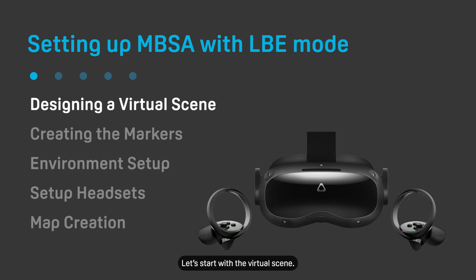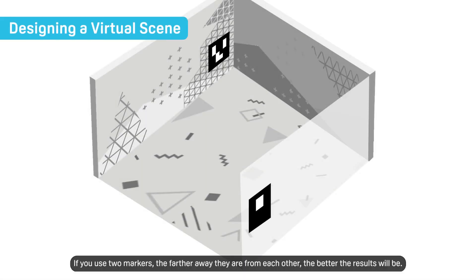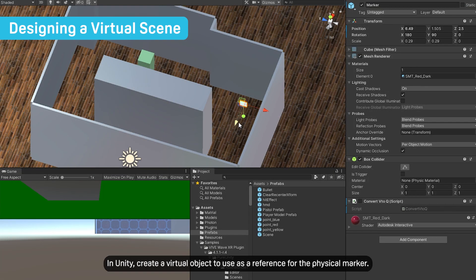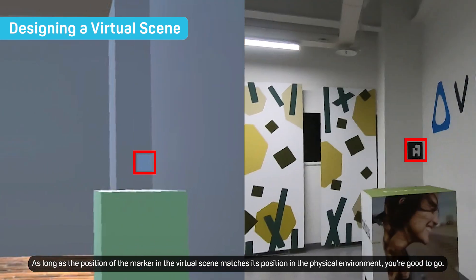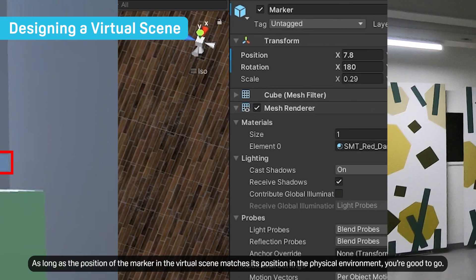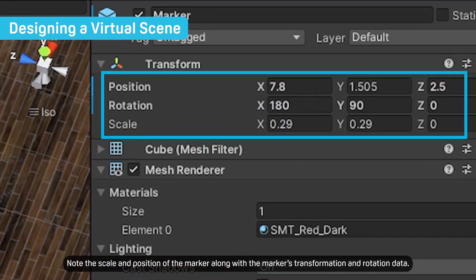Let's start with the virtual scene. Decide where you want to put your marker. You can use two markers for better results — the farther away they are from each other, the better the results will be. In Unity, create a virtual object to use as a reference for the physical marker. This isn't necessary, but it can make things easier when setting up your scene. As long as the position of the marker in the virtual scene matches its position in the physical environment, you're good to go. Note the scale and position of the marker along with the marker's transformation and rotation data.